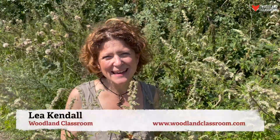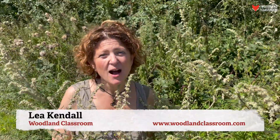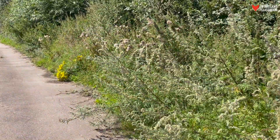Hello! We're here at the Riverside in the middle of England in Leicestershire on a little boating holiday. We've come across loads of this plant that we want to talk about. It's called mugwort and there are loads of uses for it.